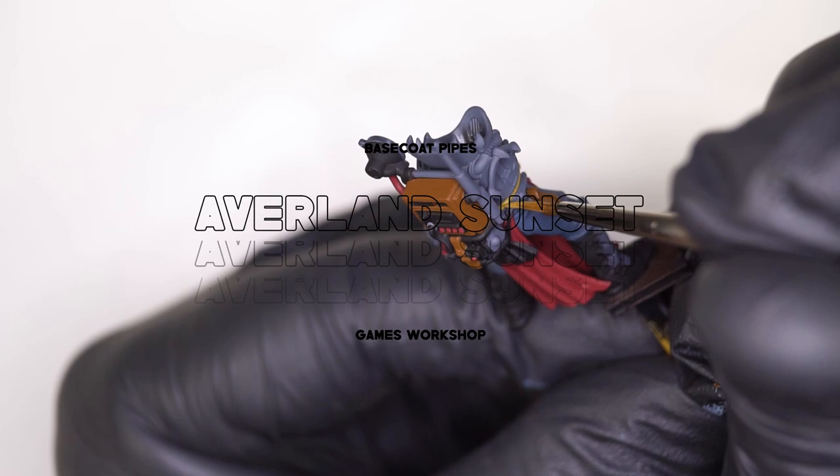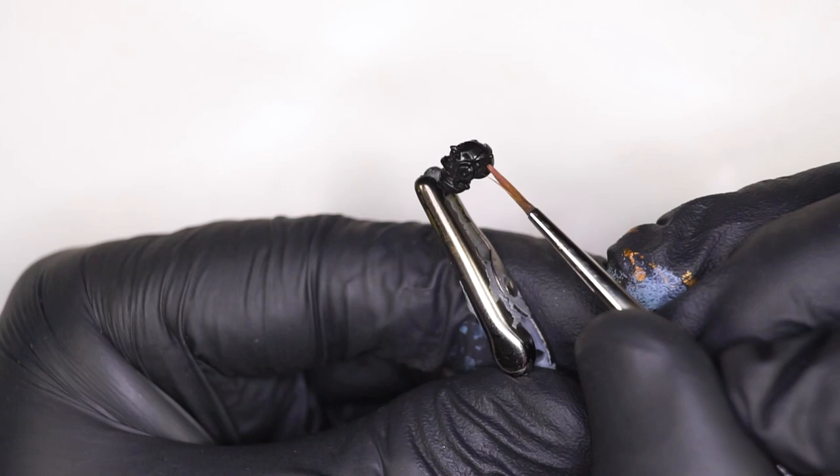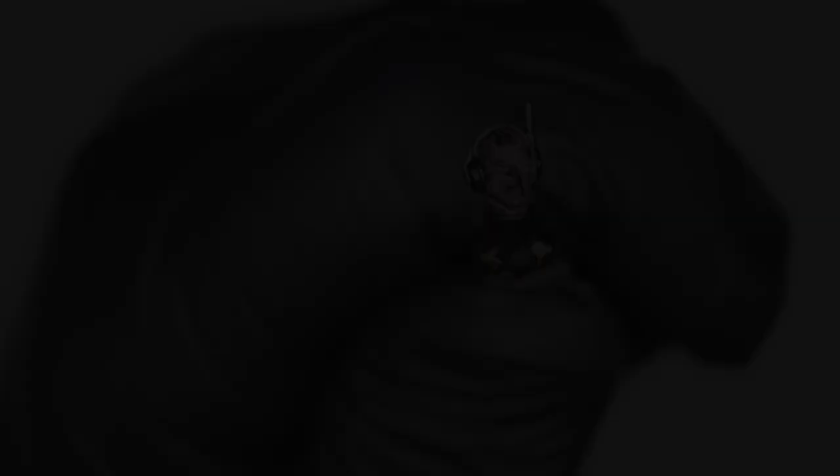Although these base coat stages can be quite rudimentary and dull to watch through a video, it's very important to remember that each paint has a different quality and consistency to it. For example, Dark Reaper is going to come out a little bit more thinly than a darker Rhinox Hide paint. And with Bugman's Glow, when you're putting it straight over a black primer, it can be quite unnerving at first to see the paint isn't going on evenly. But let each layer dry and trust the process — after a few coats, the paint should be flat and lovely to work with.